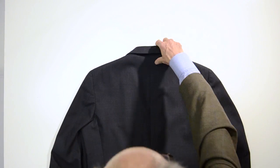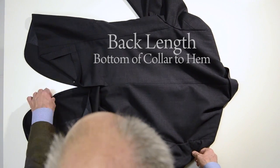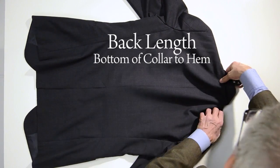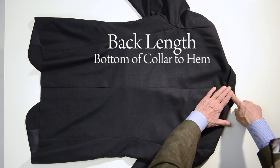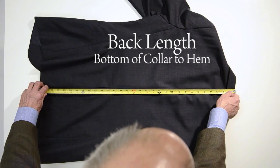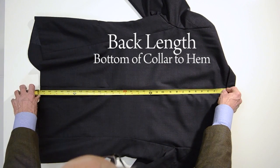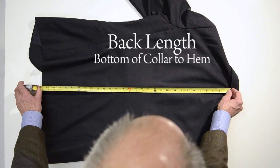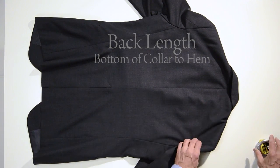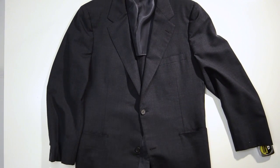The last measurement we want to get is the distance down the back from the bottom of collar. Now many sellers will simply say the distance down the back. You want to verify that they mean bottom of collar, not top of collar. It's a big difference, but the bottom of collar is where it actually hits your shoulders — that's why that's the critical measurement. This from bottom of collar to hem is 30 inches, and that is the last measurement that defines the fit of a suit jacket.